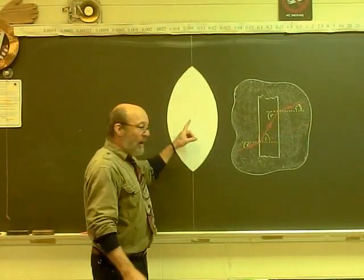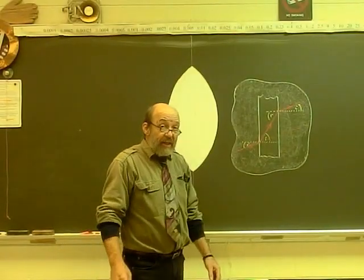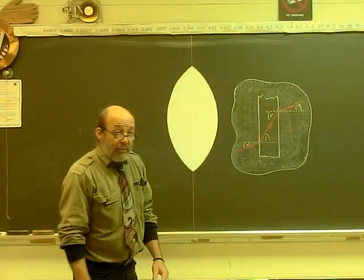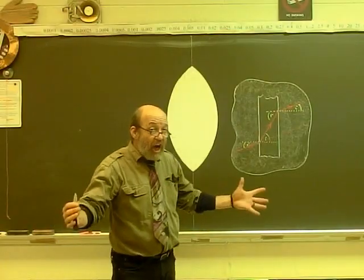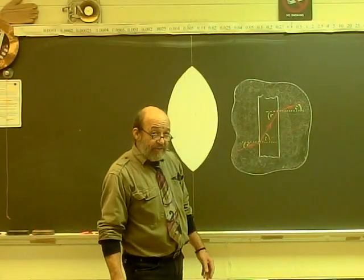I want to show you how a Frenchman called Fresnel came up with an idea to solve the problem of large lenses being very thick and consequently very heavy.